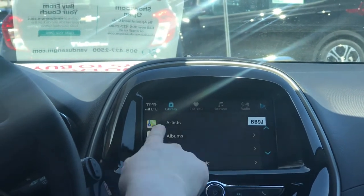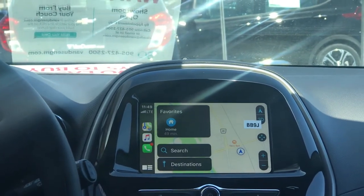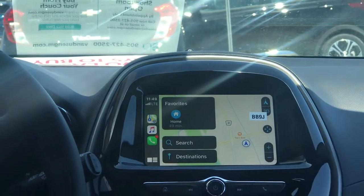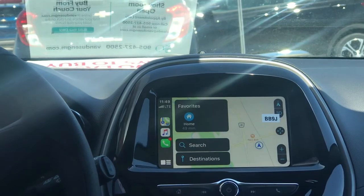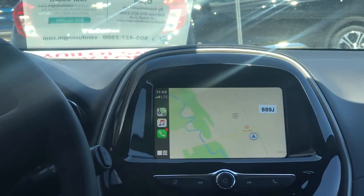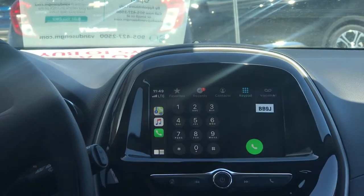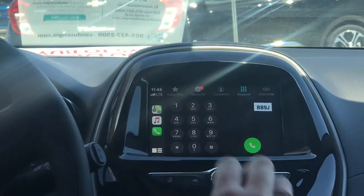You can use your maps and GPS, so you don't have to have a built-in GPS in your car anymore — it'll just mirror your phone here. Same thing with calls: it has my favorites, recently called, call lists, contacts, keypad — everything on your phone will mirror on here.